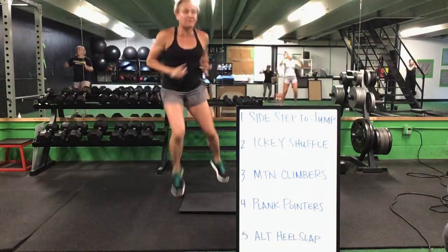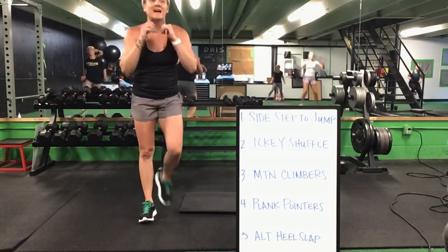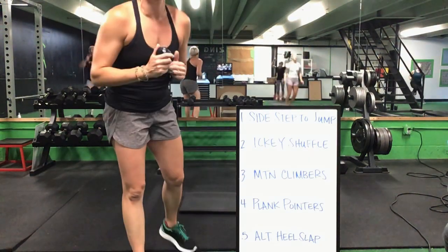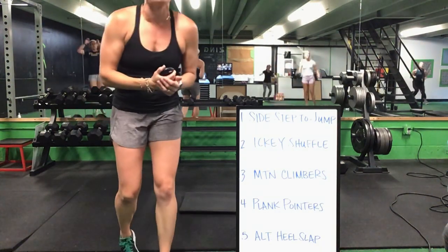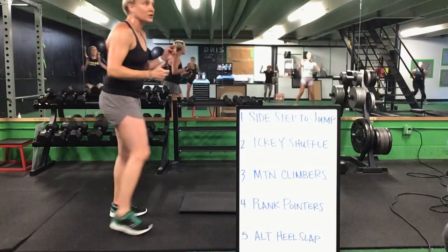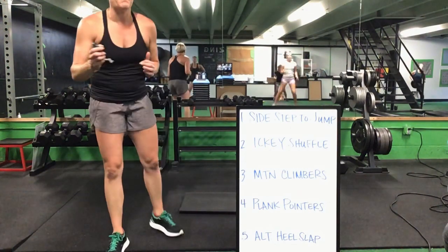Sidestep to a jump, we'll go to that icky shuffle. Icky shuffle to your mountain climbers. Mountain climbers, you're going to drop it into that front plank for your pointer. Plank pointers — alternating heel slap right back up to your feet. We are halfway there — two and a half minutes.